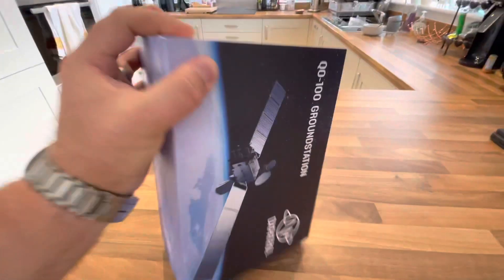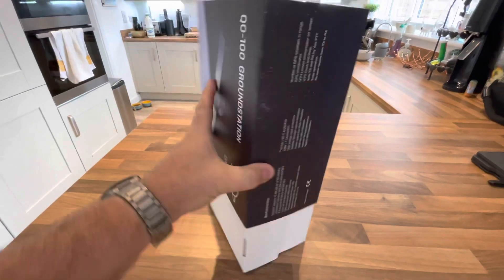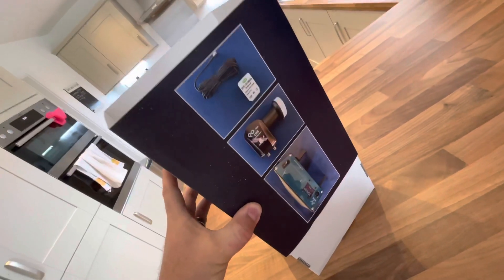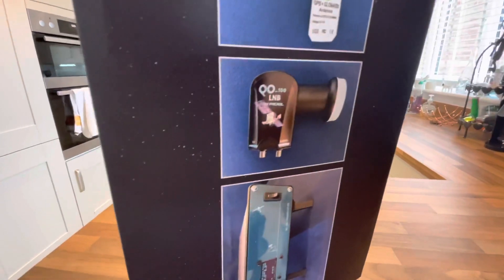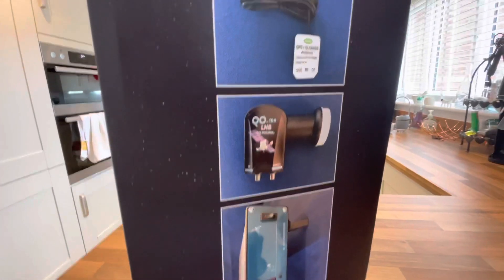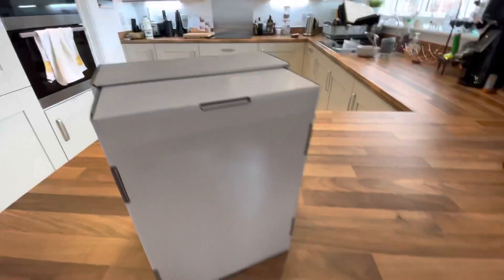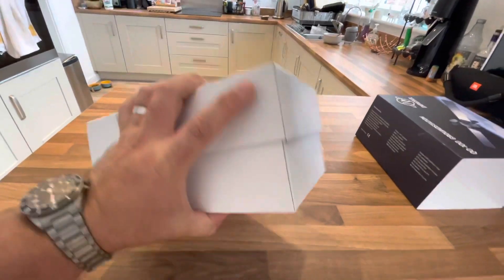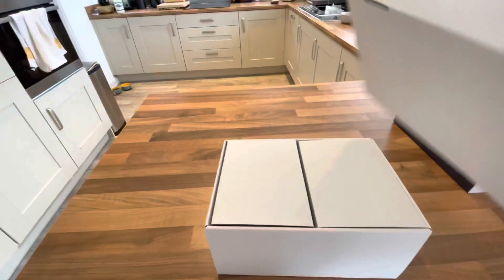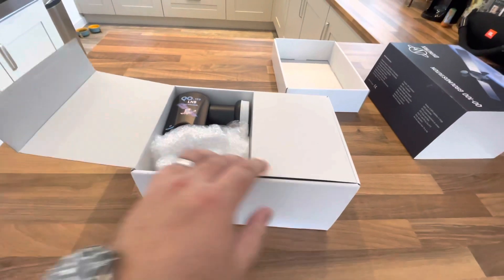I'm going to try and open this with one hand — oh, here we go. I was really expecting this to be just a kind of DIY-looking product, but as you can see it's full color box. This comes with the actual ground station itself, and the LNB which has been modified to take a clock signal from the ground station, which also has GPS, so everything should be lined up properly in terms of frequency stability.